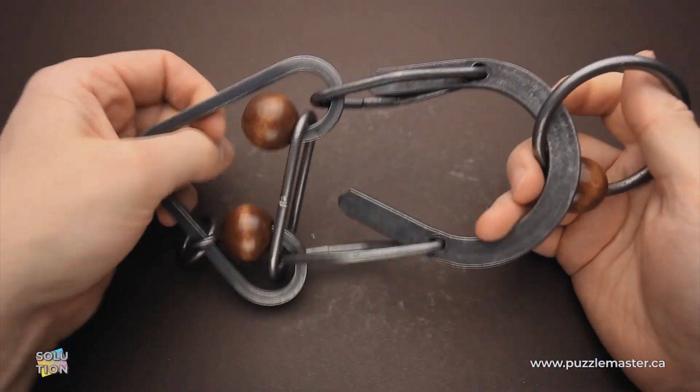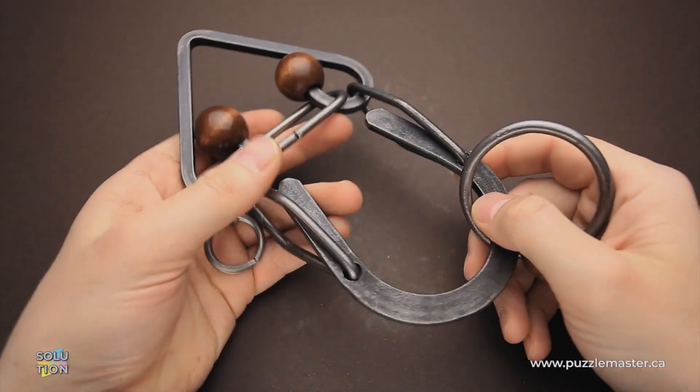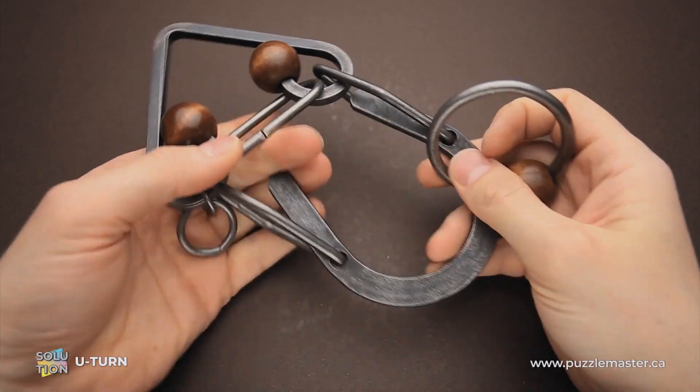Hello and welcome to Puzzle Master. This is the Puzzle Guy and in this video I will show you how to solve the U-turn puzzle.